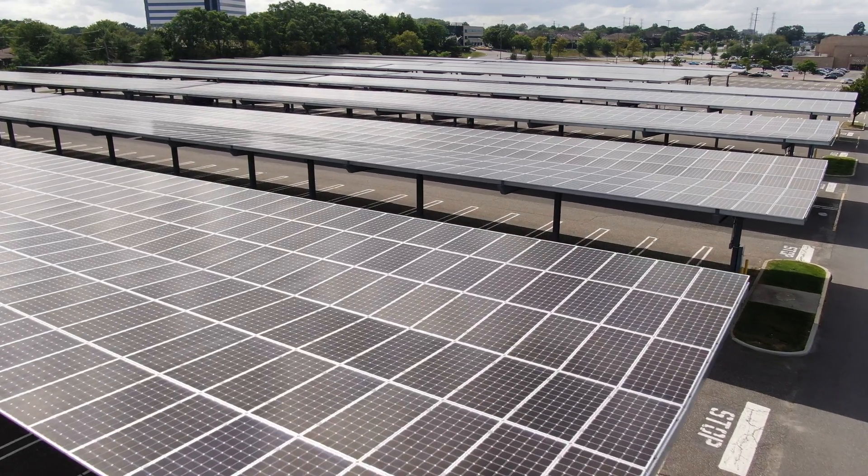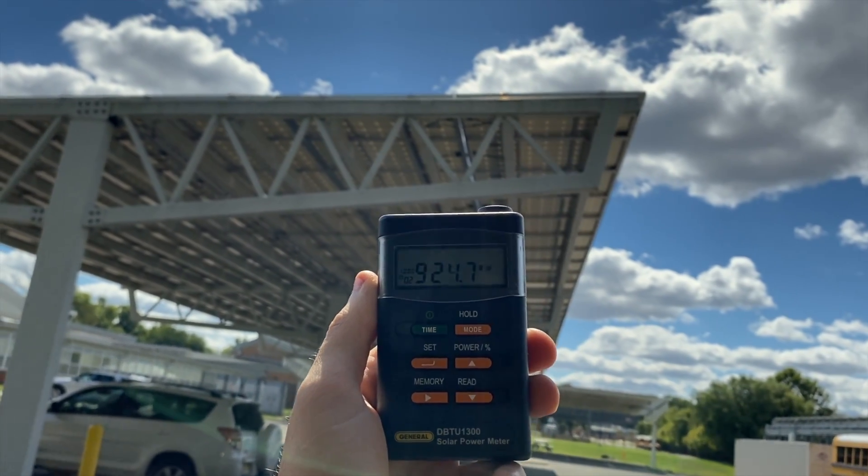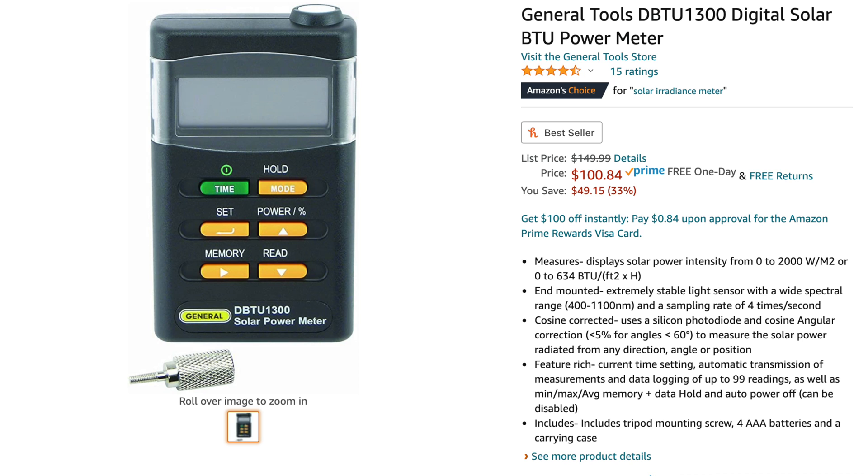Even if you can't be physically near the panels, like on a carport for example, you can still measure the irradiance as long as you're near them and the sensor of the irradiance meter is at the same angle of the panels. I use the General Tools DBT1300, which is a relatively inexpensive solar irradiance meter and it's really easy to use. I'll put a link in the video description so you can go pick one up for yourself.